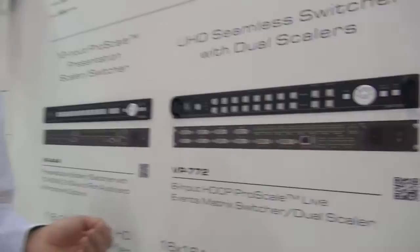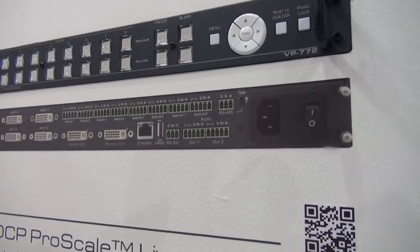The unit can be controlled via Ethernet, RS232, IR, and also RS485.